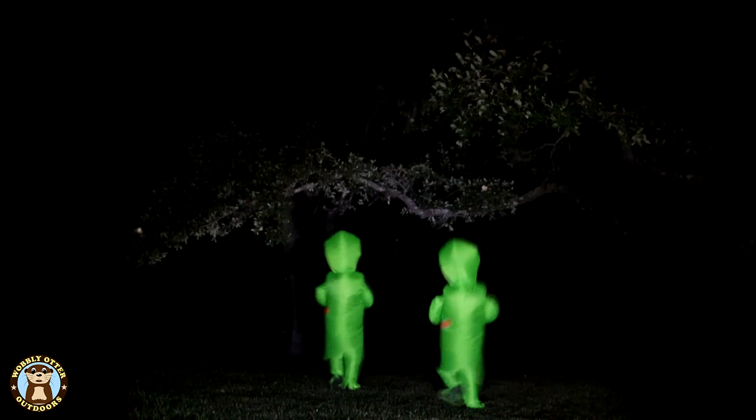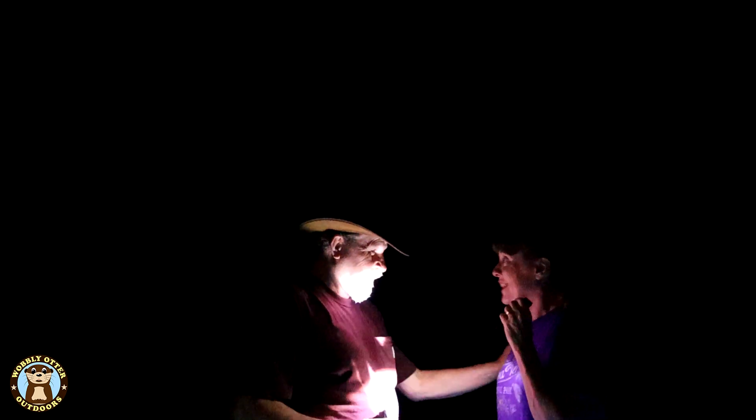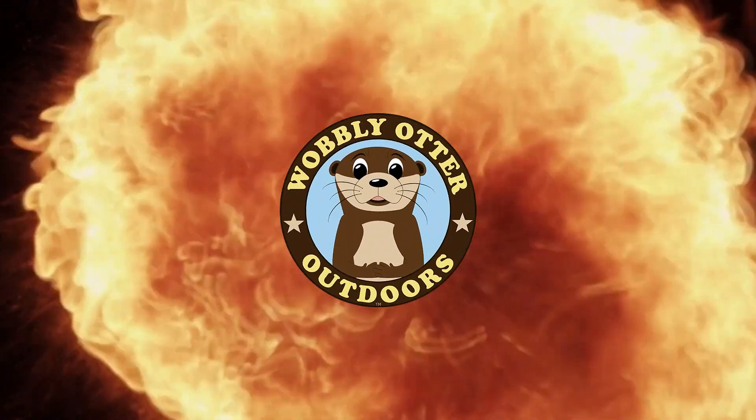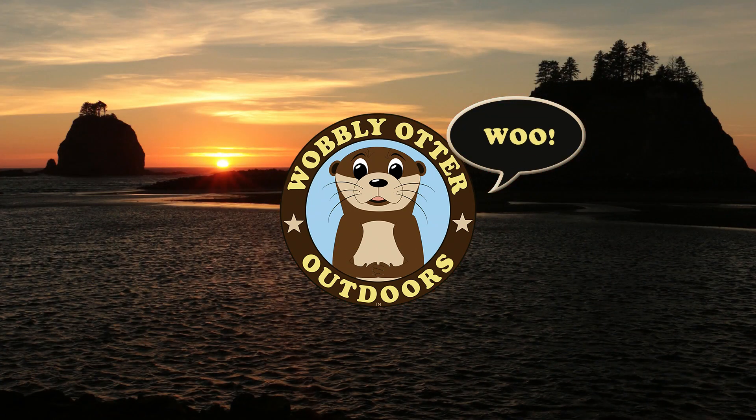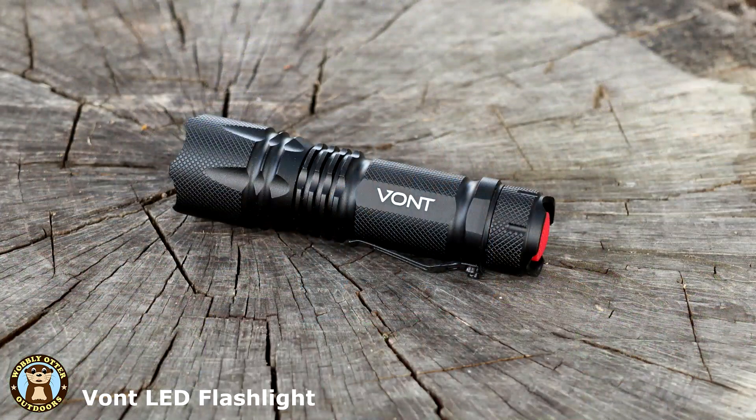Hello, Wobblies. Welcome to Wobbly Otter Outdoors. I'm Chris. And in this episode, we're taking a look at the little compact flashlight by Vaunt.